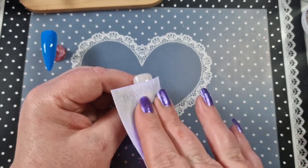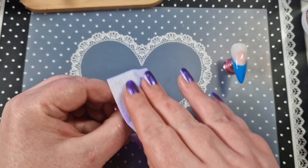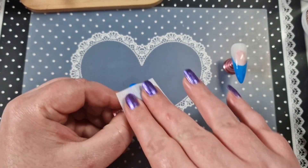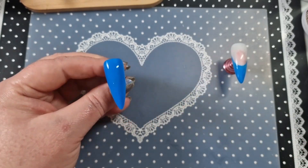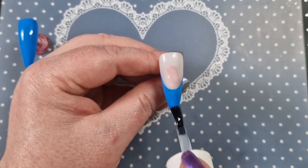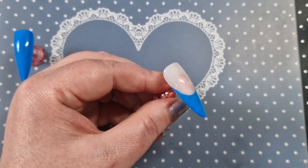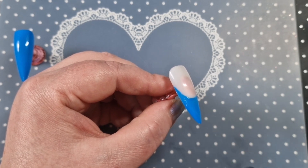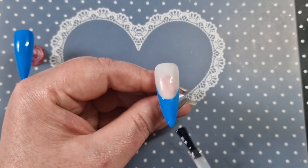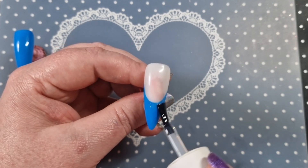I'm going to wipe the tacky layer off all of the nails because there is always some pigment left and I find my foil glue seems to work better if I remove the tacky layer. I will remove that and then go in with my McCar nail foil glue, putting it where I want foil — on the bottom of the French. Make sure you're not getting too much on; it can slide down the stem of the brush. Make sure it's not too thick a layer otherwise it will wrinkle.